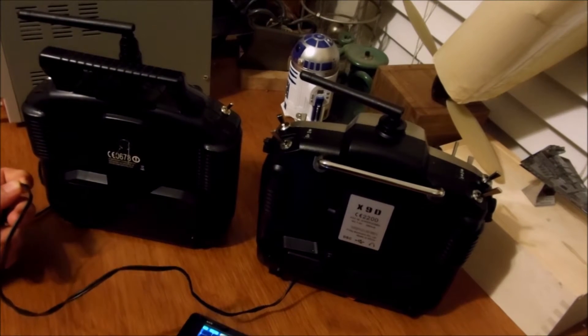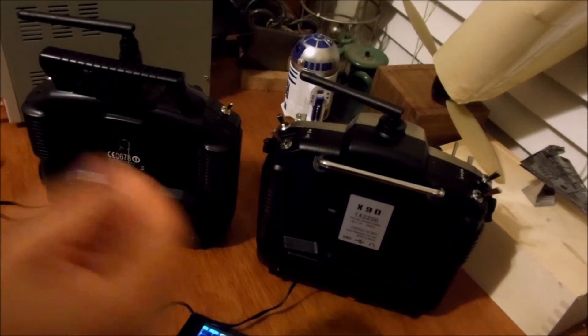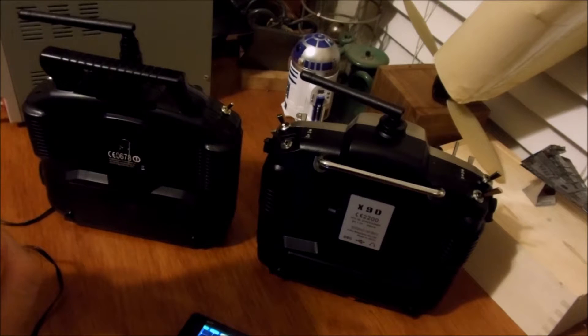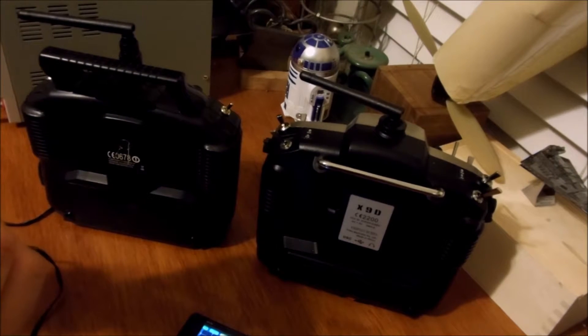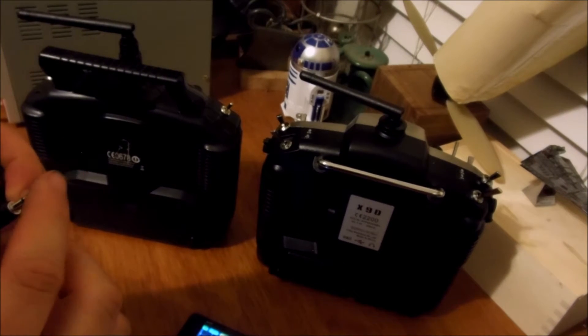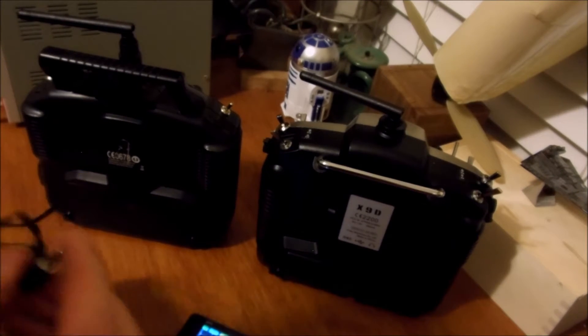When you've got an audio jack, there's just a ground, a left, and a right. For the Tyrannus, I believe it's the tip that the signal comes in on.